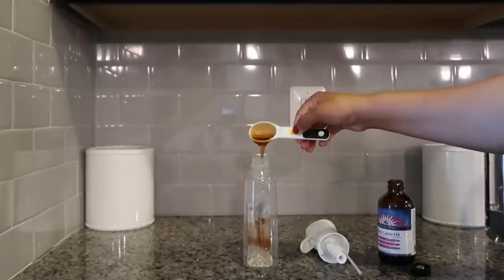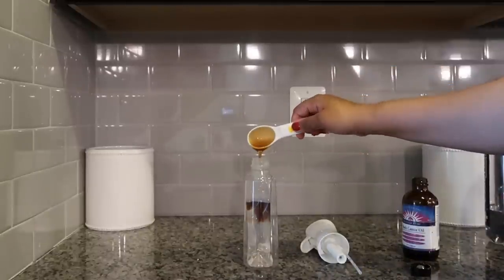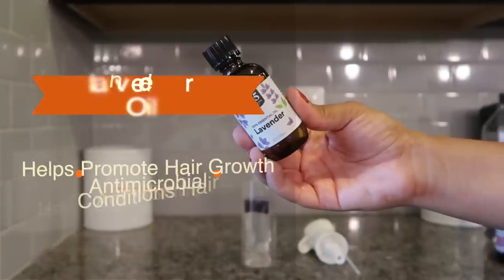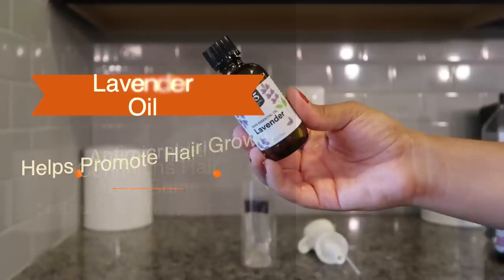When I say moisturizes the skin, not only for your scalp but also the skin on the rest of your body — I actually use this moisture mix on my body and also my children's skin, and it really helped to keep our skin nice and moisturized. Castor oil has amazing benefits for your whole body.